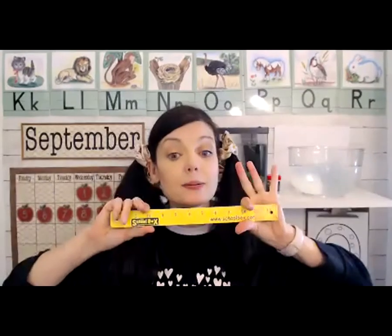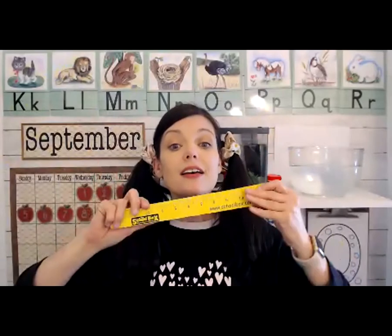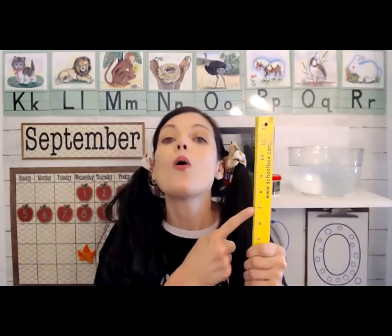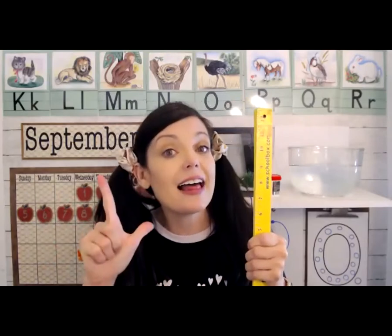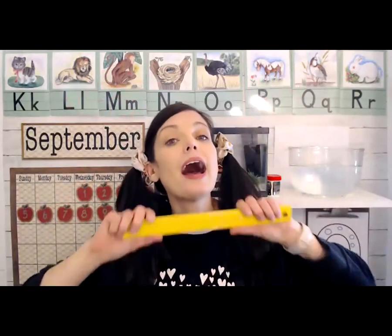I want to show you this ruler — it's short, but watch this, now it's long. I'll do that again: short... long. And what color is this ruler? This ruler is yellow, and we've been working on spelling yellow all week. Let's see if you remember: Y-E-L-L-O-W spells yellow! Y-E-L-L-O-W spells yellow, like the early morning sun when the day has just begun. Y-E-L-L-O-W spells yellow.